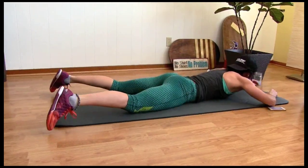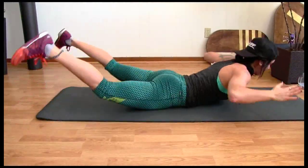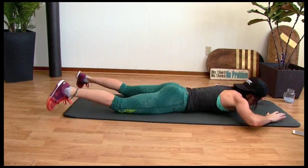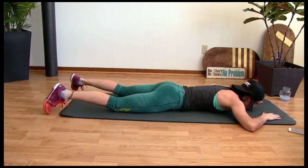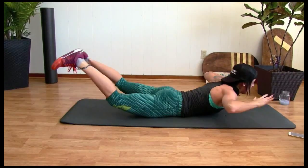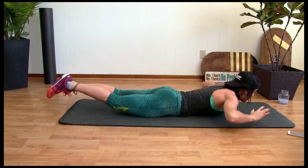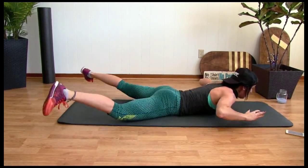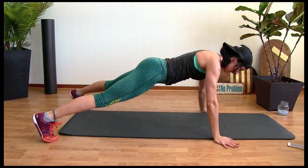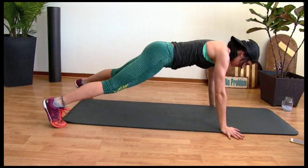Superman. Good job. Knees off the ground, squeezing your lats together. Squeeze. Three more, three, two — hold one up. Legs wide — ten, nine, eight, seven, six, five, four, three, two, one. Up. Hold it here — body straight, back straight. Five seconds, four, three, two.